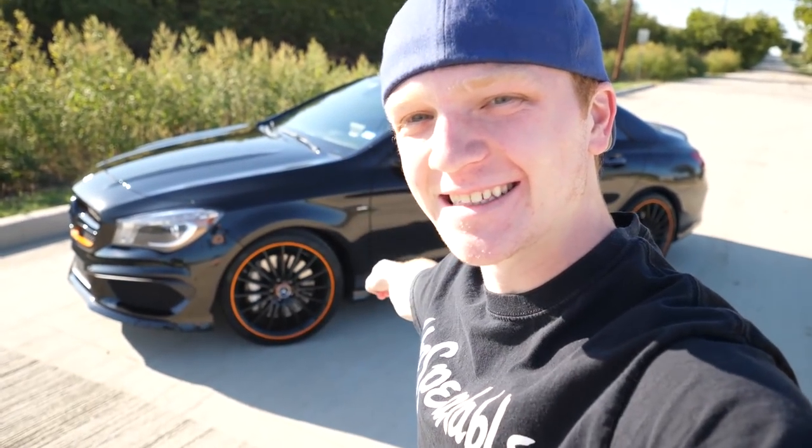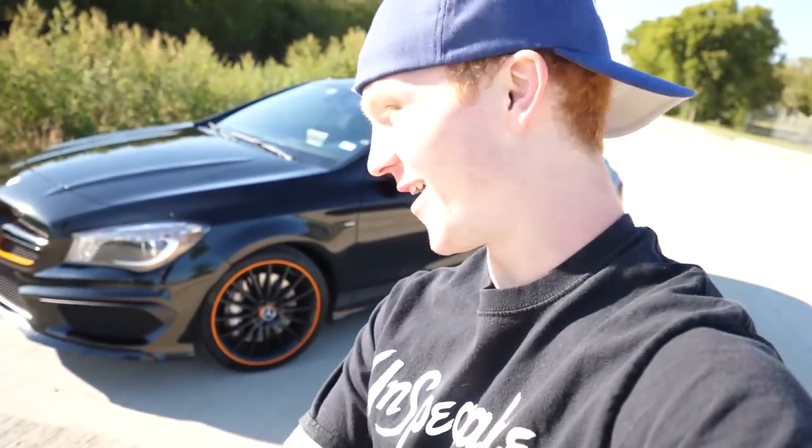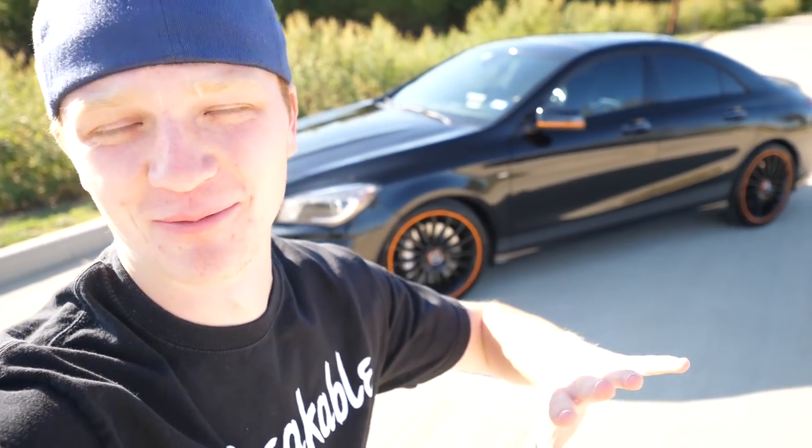What's up guys, this is my Mercedes CLA 45 AMG Orange Art Edition and today we're gonna do a review on it. Leave a like if you want to see more stuff like this.